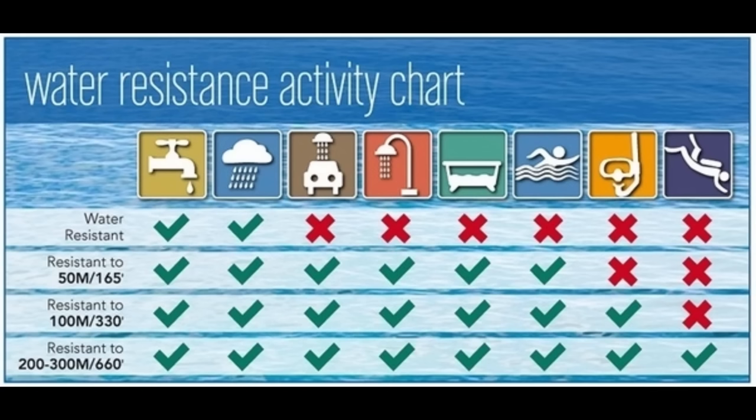Another clarification is required. 100 meters water resistance does not mean you can dive to depths of 100 meters with these watches. I will explain with the help of this useful infographic. 30 meters is good for washing your hands and not much else. 50 meters you can wash the car and get into a swimming pool. 100 meters you can dive into that swimming pool and go snorkeling with confidence. If you want to do water sports like jet skiing or dive with oxygen, you really need 200 meters minimum. All of these watches have at least 100, and a couple of them have 200.